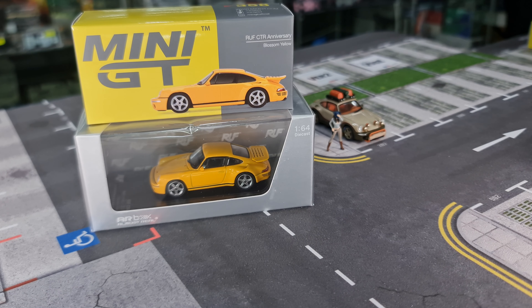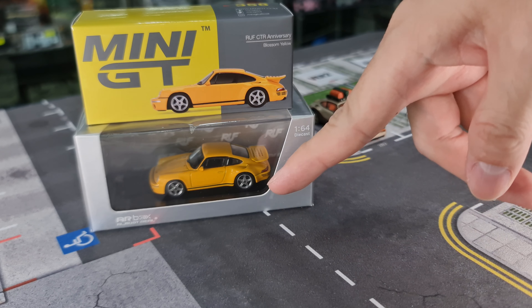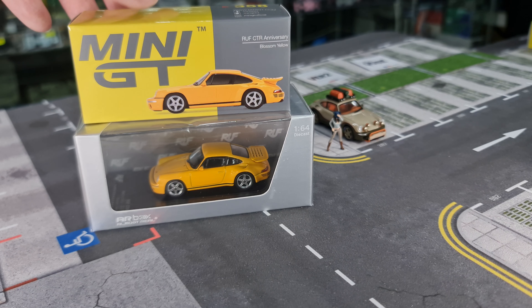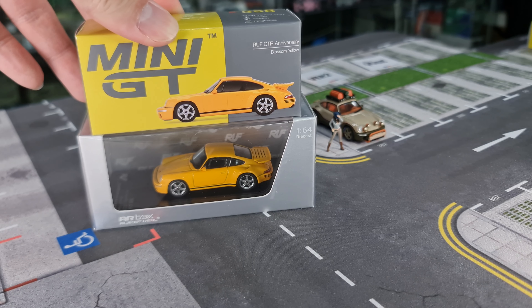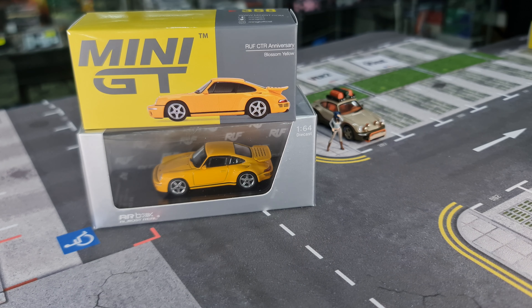Hi guys, my name is MJ, welcome to Virtutorials channel. This time around I want to show a comparison between the two RUF CTR Anniversary models — both recently released. One is from Almost Real box and also from Mini GT. There is a huge price difference between them both in retail prices, so I thought it would be great to show you the difference and you can make a decision which one to get. For Porsche collectors, this is something that should be in the collection.